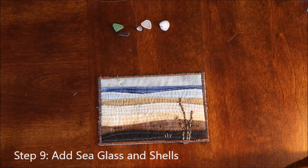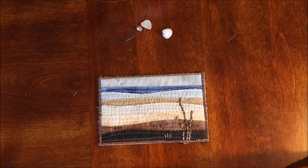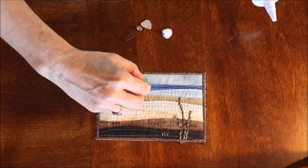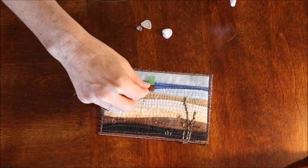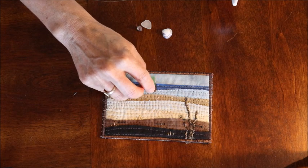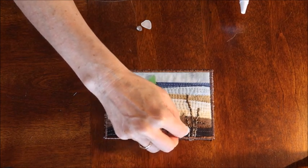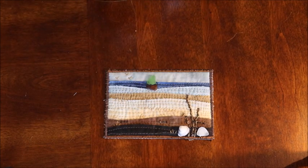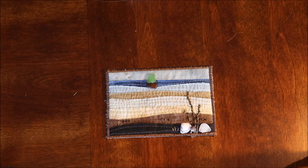Step nine: add your sea glass and shells to complete the scene. Using Quick Seal kitchen and bath adhesive caulk, or any glue that dries clear — it goes on white but dries clear, which matters because it will show through the sea glass — place the green sea glass sail and brown hull so the sailboat is floating in the water. Add a couple of shells and white sea glass down near the grass on the beach. Let it set until the caulk dries clear.